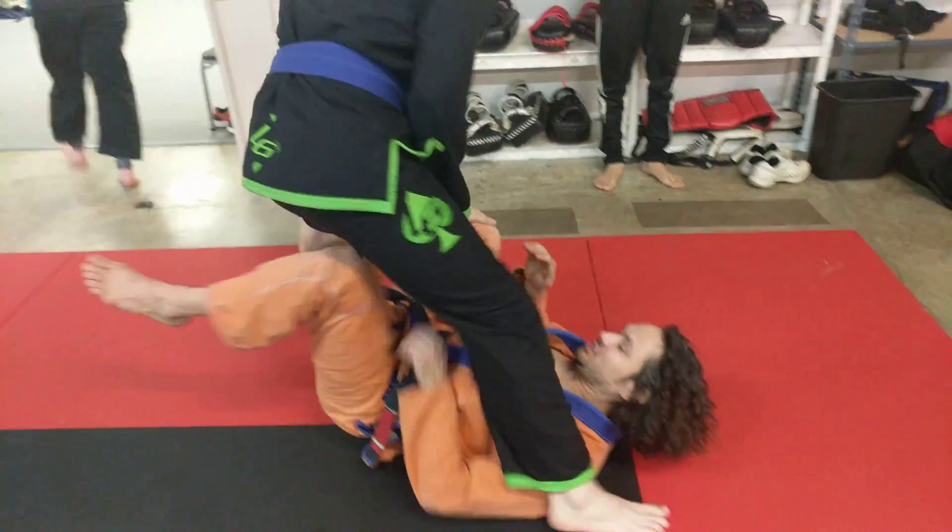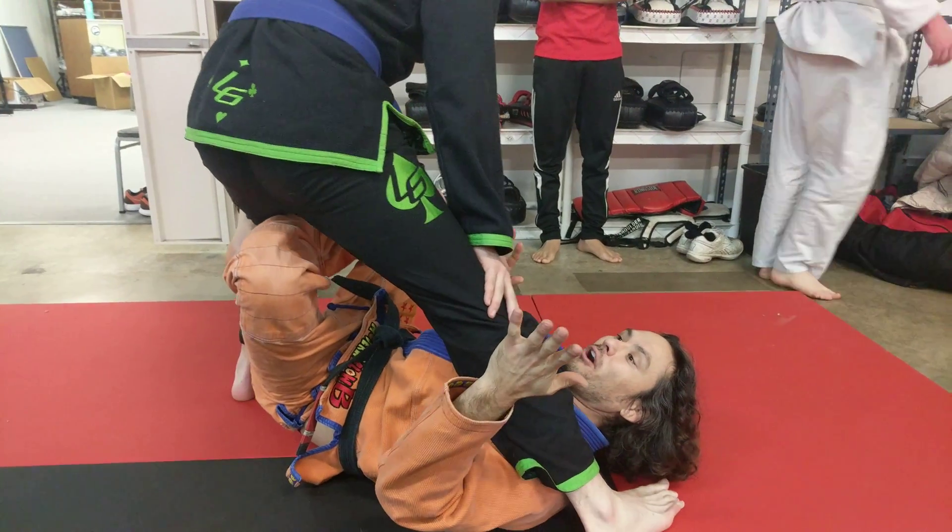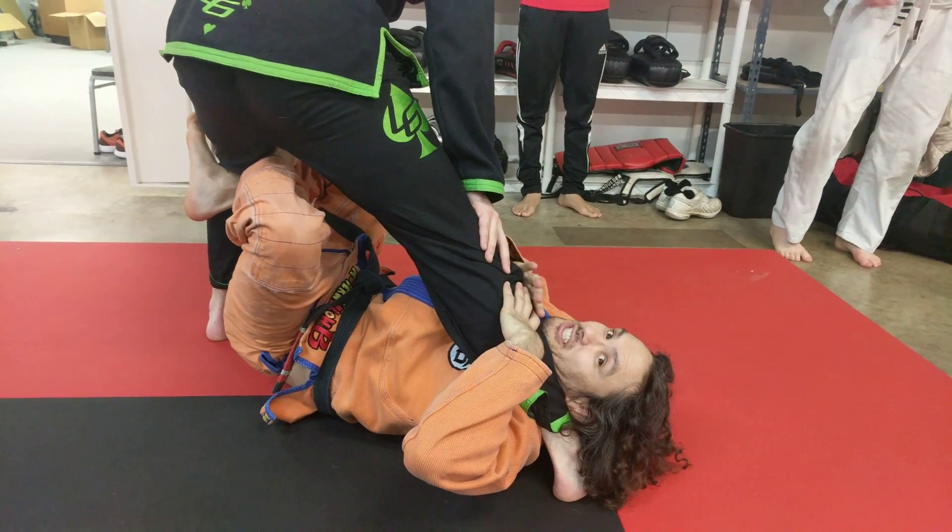For those of you who don't know what X-Guard is: this hook, that hook in front, pinch his leg.